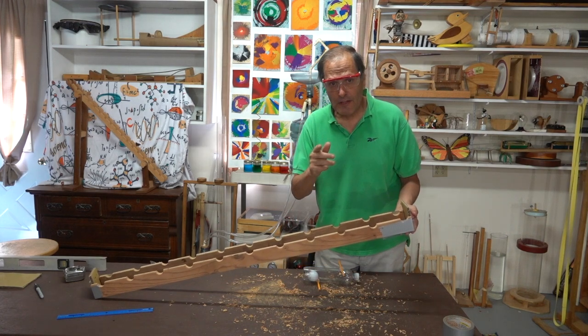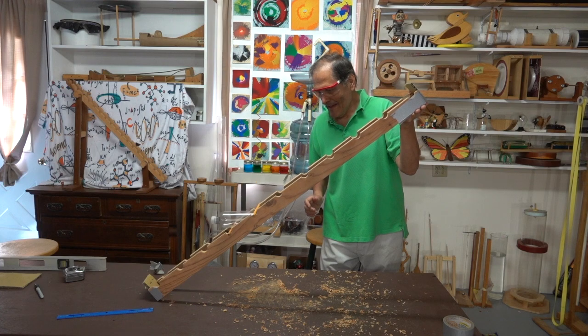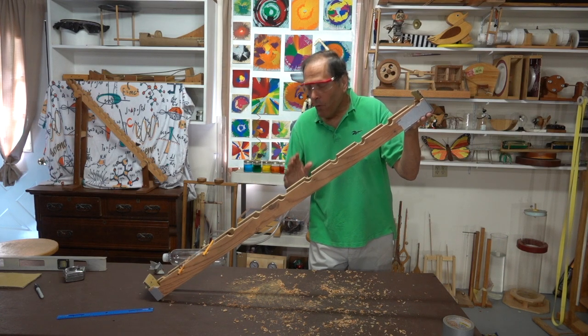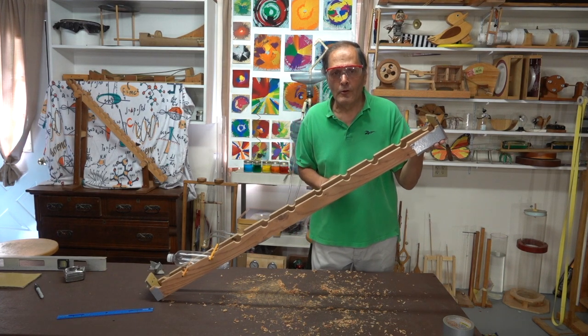Now that the rails are cut out, let's give it a quick try. It works, so now the rest of it is simply building a frame to hold this at the correct angle.